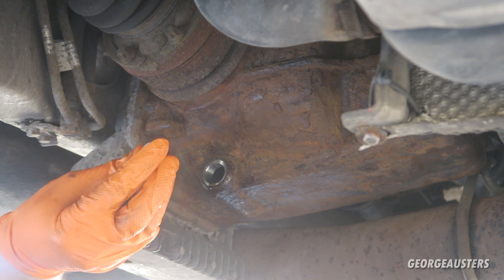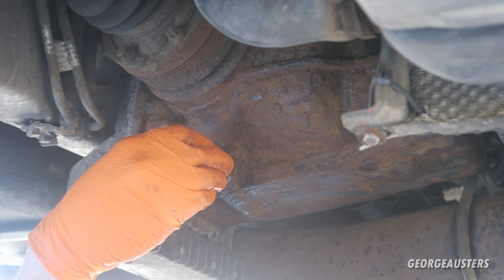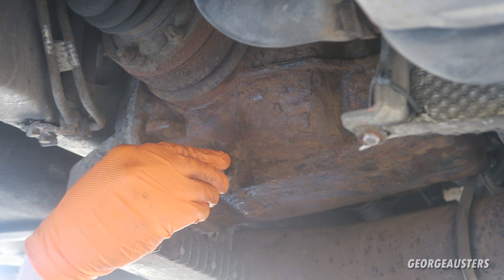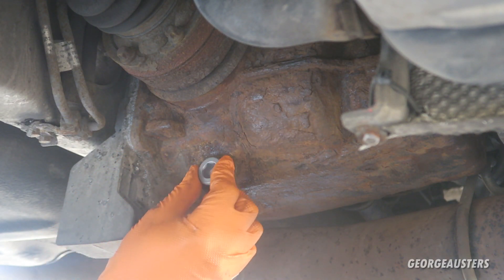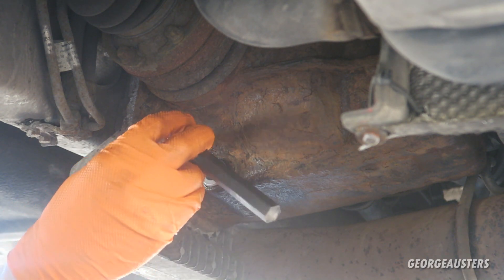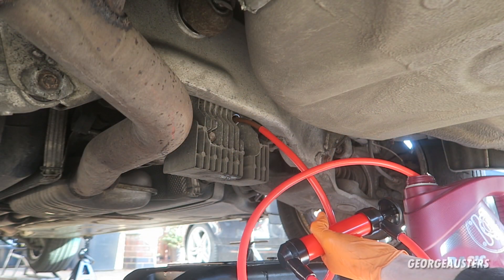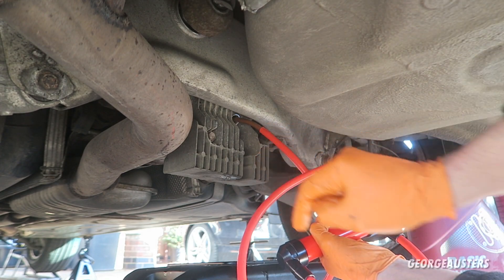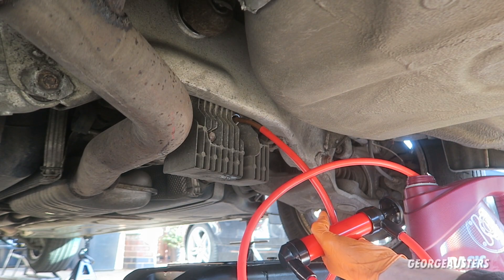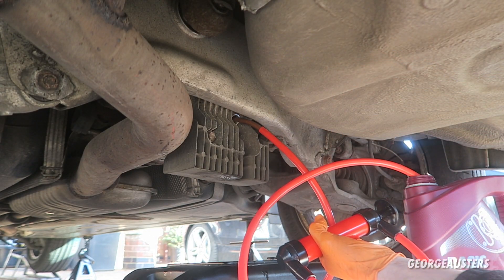We can install our new drain plug and screw this in. I'll just tighten it down — I'm not going to properly torque it yet, I'll find out the torque spec once we've done. Now I'm going to begin pumping the fresh oil in until it starts running out of the fill plug hole, then I'll install our new fill plug and that'll be pretty much job done.